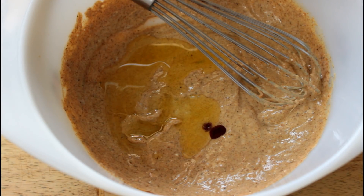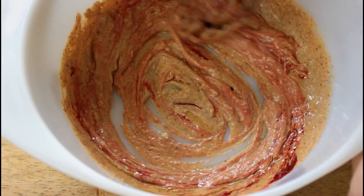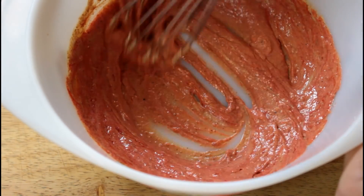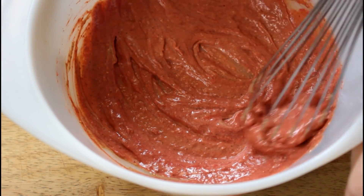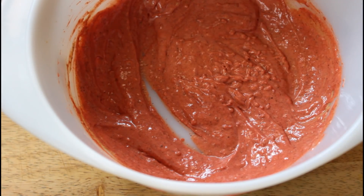Now guys, don't get all crazy on me about using food coloring. This is a natural food coloring. It is completely optional, and honestly that is how the tandoori chicken gets its red color when you eat it in a restaurant. You can use it if you like or you can skip it completely. And our marinade is ready.